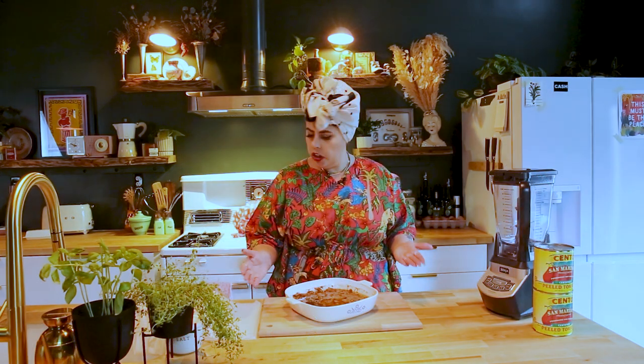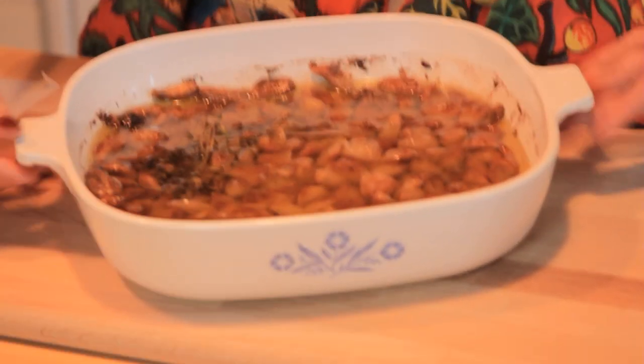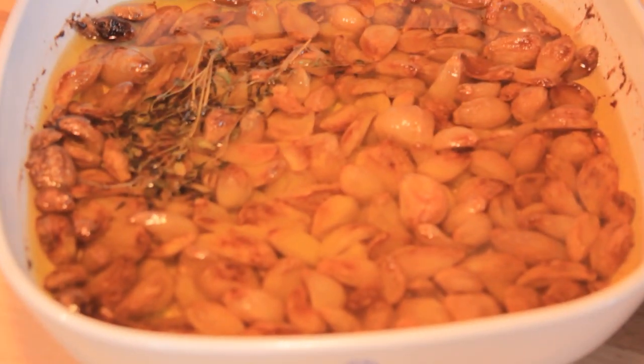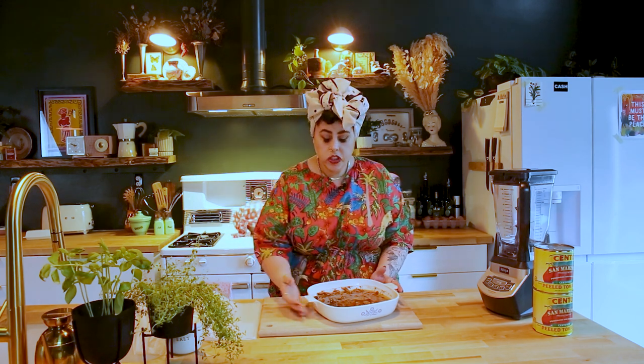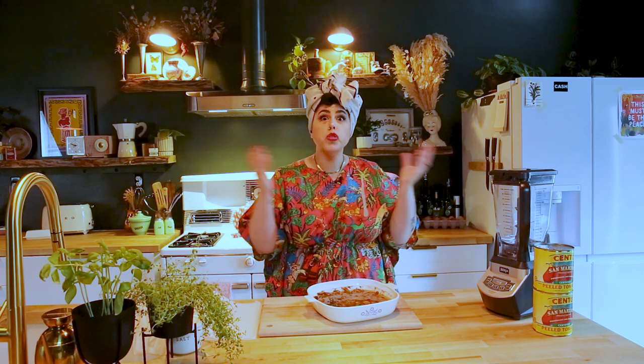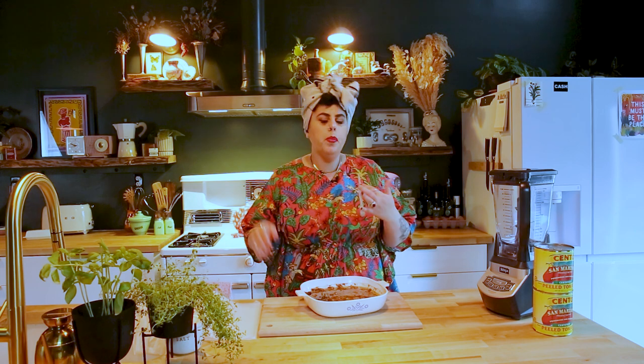We're back and our garlic looks absolutely beautiful. I wish you could smell how beautiful this smells — the house smells so good. This is pretty much what the restaurant smells like all the time. Our dough has risen — because I put it on the back of the stove, it rose really fast, maybe an hour and fifteen minutes instead of two hours. Bread has a life of its own — you just kind of live with it.